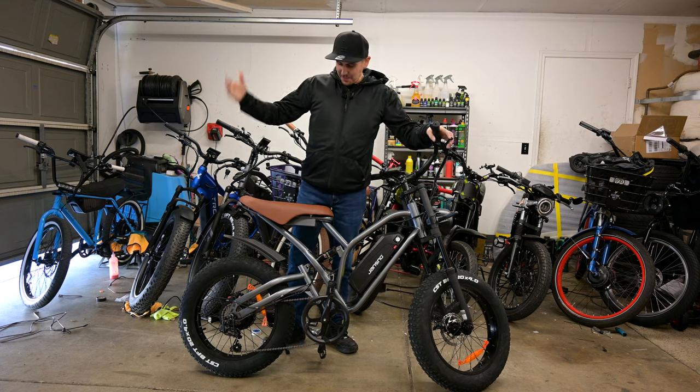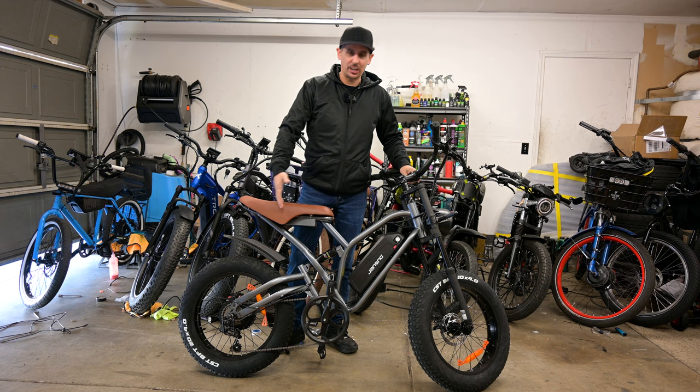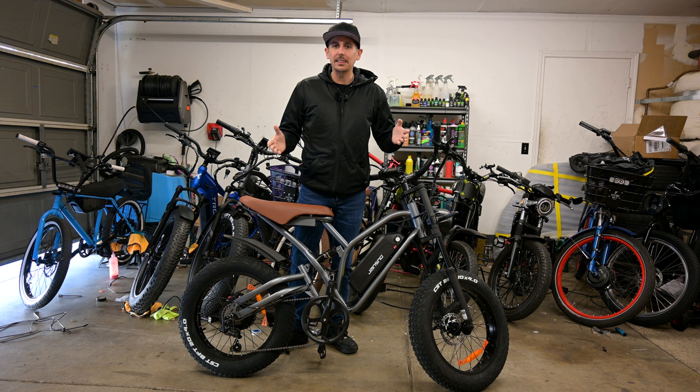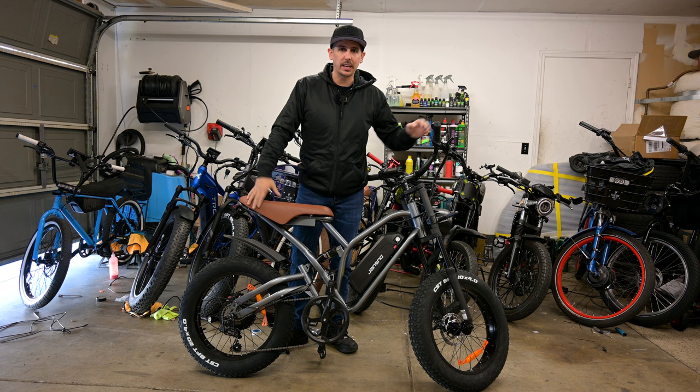What is up everybody? Another day, another bike. We got a brand new one sitting right in front of me, so let's get into it. This is the Jansnow X50 — a thousand dollar e-bike. Keep that price in mind as we go over this bike, because you're getting a decent bike, but not a very high-end bike. We'll show you why it's priced at a thousand dollars and who it's good for.